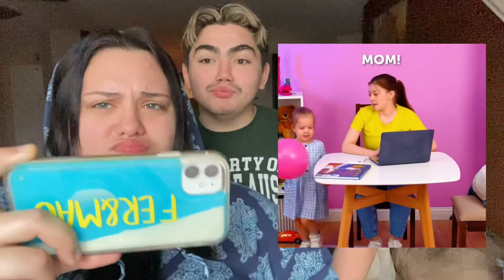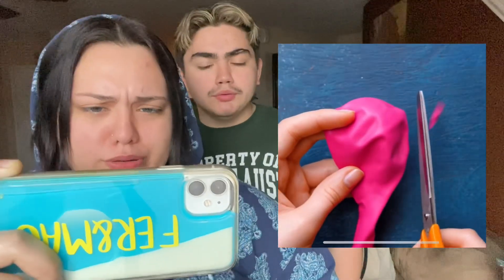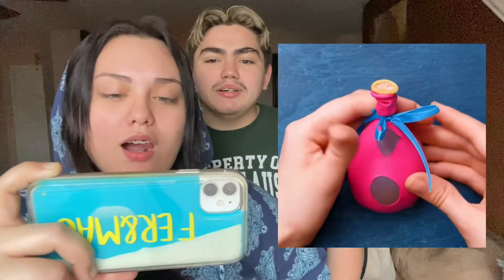All right, next one — what's going on? A mom being annoyed? Okay, they're cutting up a balloon. With balloons you can make stress balls and stuff, so are they gonna make a stress ball? They're adding some little star sparkles and water — it's a stress ball! Wait, that's kind of smart. We should try that! We should actually film a video recreating some of these hacks. That looks like a stress bomb — it looks absolutely amazing!